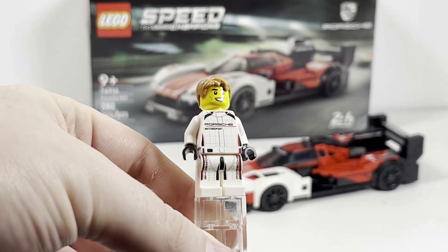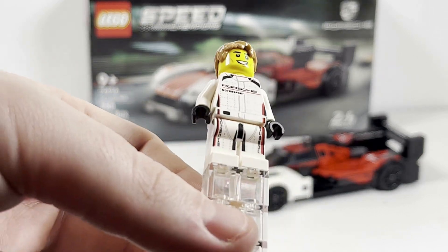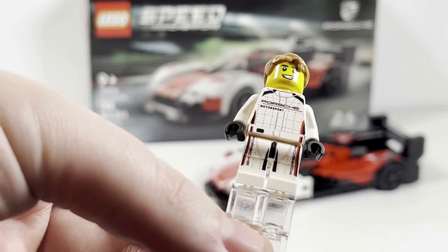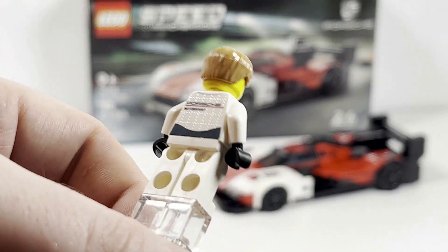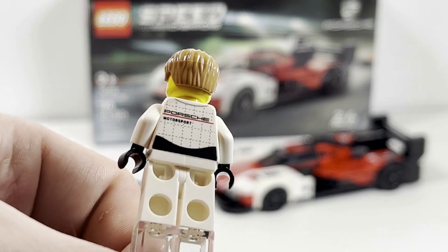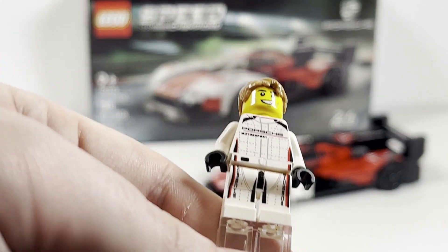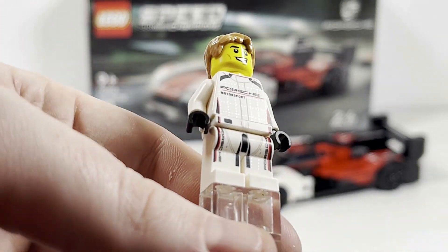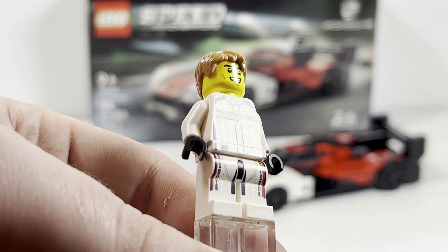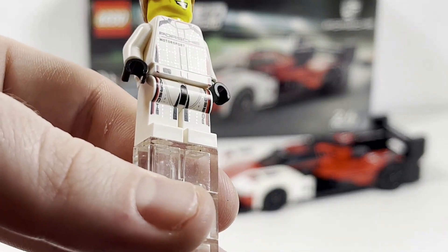Taking a look at the sole minifigure included in the set — the Porsche Race Driver. Overall, this is such a great minifigure, going from the torso print down to the leg printing. There is no arm printing, but even the back torso print looks excellent. If you haven't checked out my previous video on the Ferrari, this just goes to show you the difference in quality of LEGO minifigures you can get in these sets — this one is far superior.